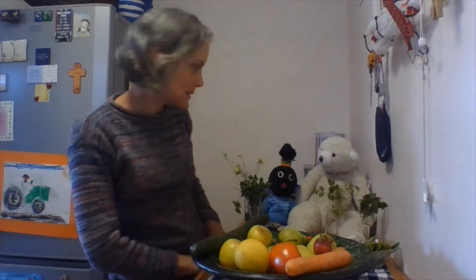Hi everyone! Now we are going to be making some fruit and vegetable faces today. So let's see what we've got to use.